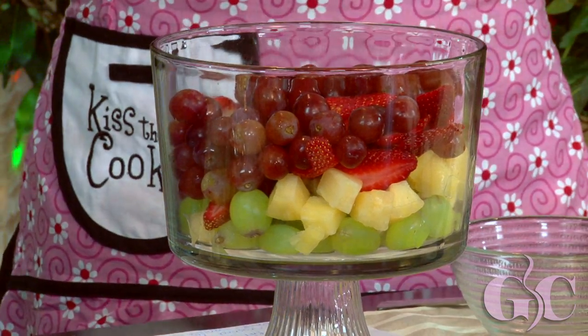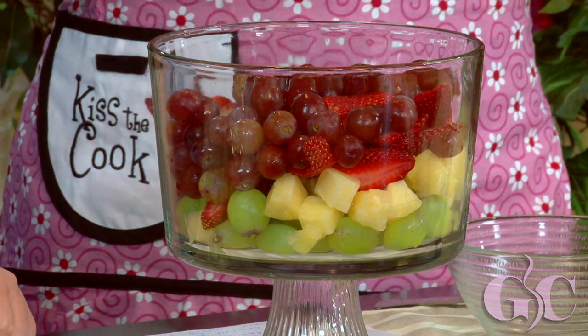Strawberries will be really pretty next, so we're going to throw in a cup and a half of strawberries. And Megan, you throw in those beautiful grapes — I've been waiting my whole life for this!